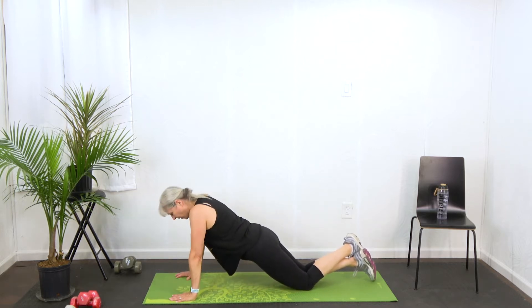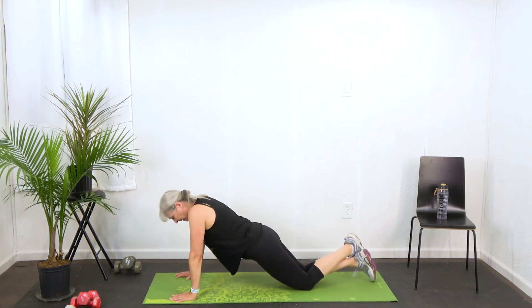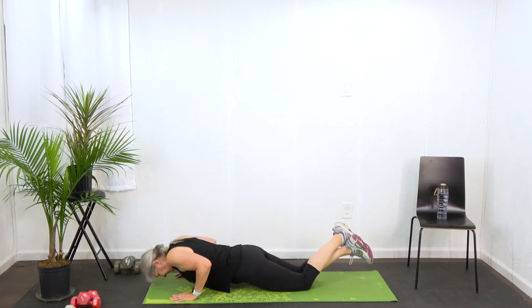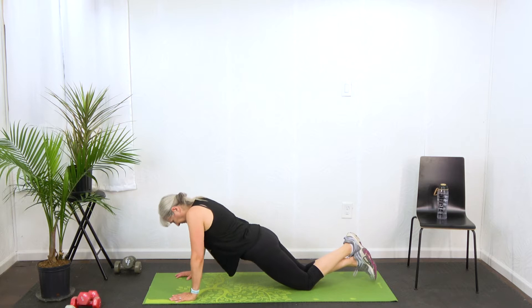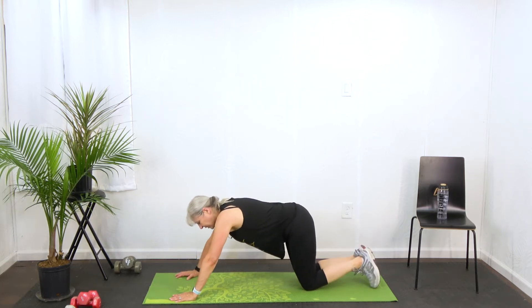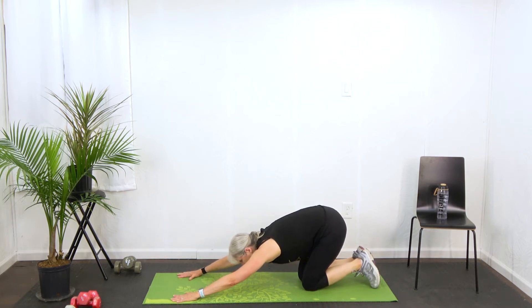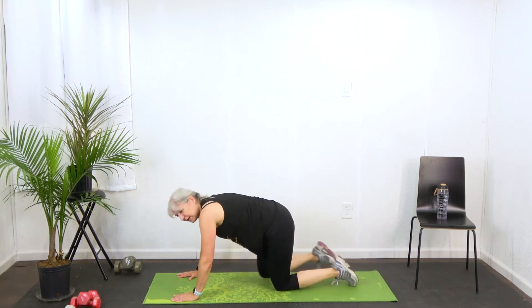You're going to do these as slow or as fast as your body would like to do them today. We're doing 50 seconds of work. If you need to stretch and it's getting to your shoulders, you can push back into a yoga child's pose to stretch that out.